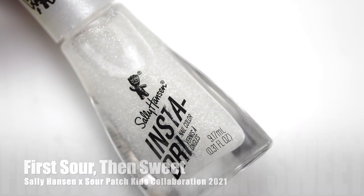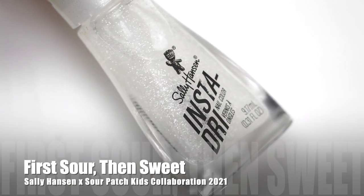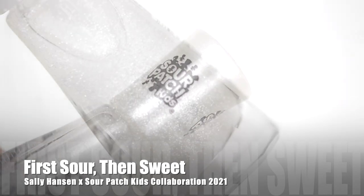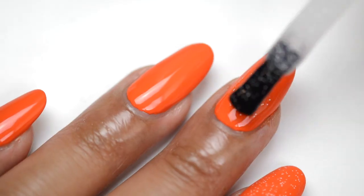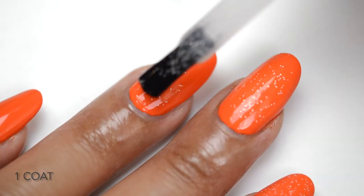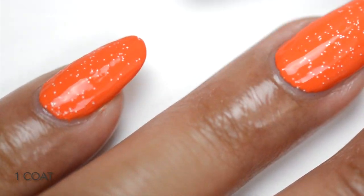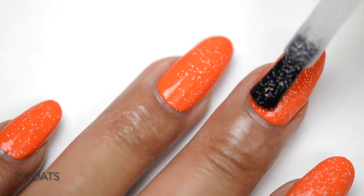Next up we have one of the toppers called First Sour Then Sweet. This is a white glitter in a clear base, meant to mimic the sweet sour sugar that covers the Sour Patch Kids candy. I love this — you can apply it over any cream polish and turn your manicure into a Sour Patch Kids candy look. The glitter spreads really well and evenly; I'm applying two coats here for that sugary sweet look.